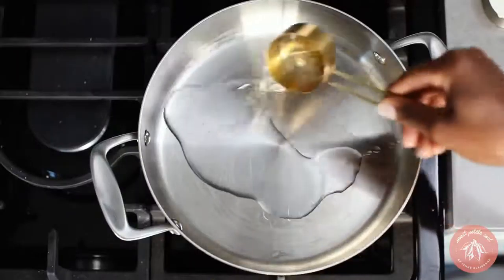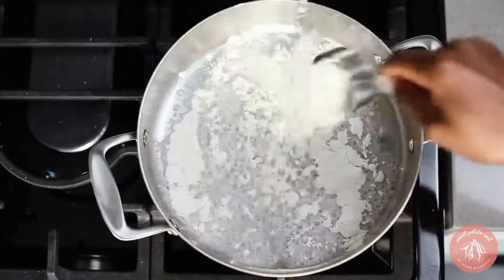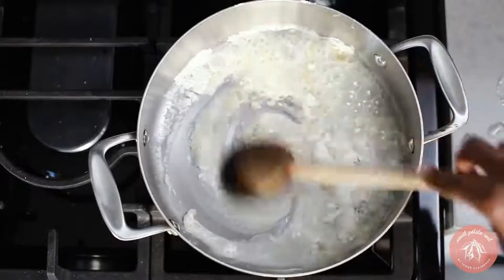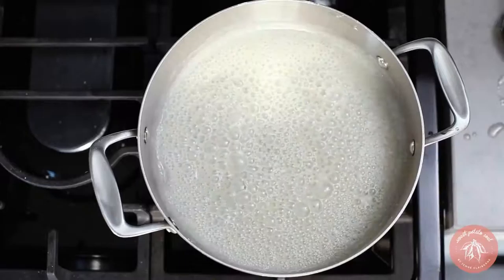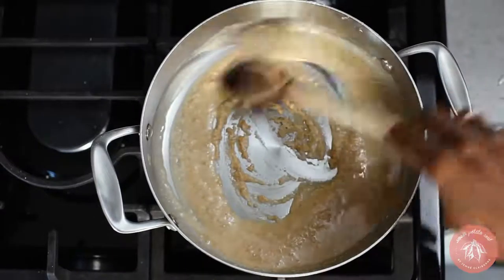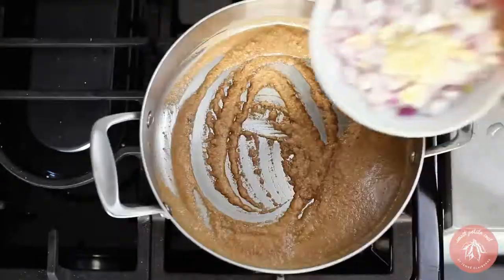Now the roux. Heat a quarter cup of grapeseed oil in a pot on medium heat. Once it's warm, add in a quarter cup of flour and reduce the heat to medium low. Stir as it toasts — you'll want it to be golden in color. To make this oil free, skip the roux. To make it gluten free, use chickpea flour.